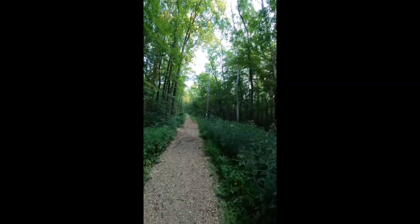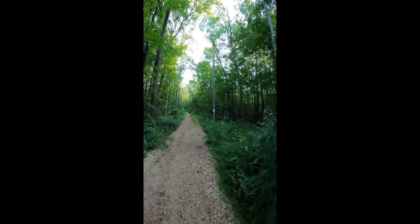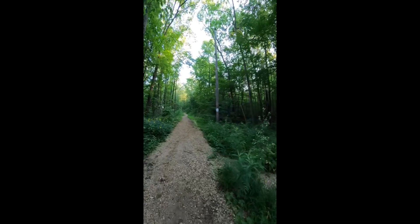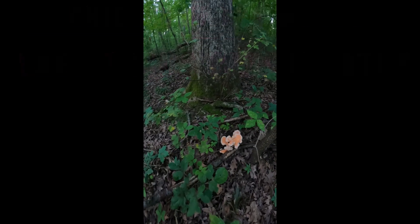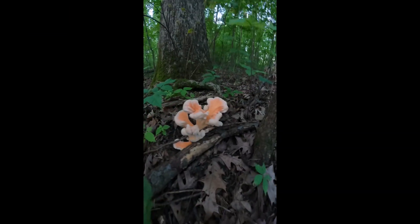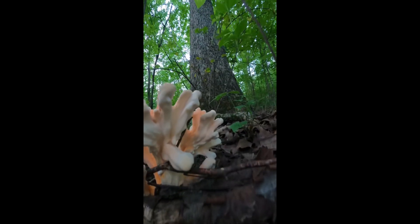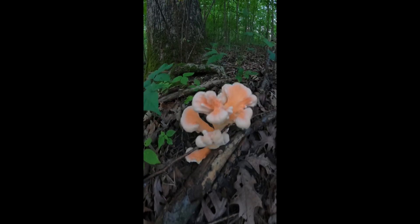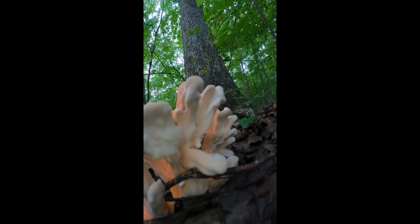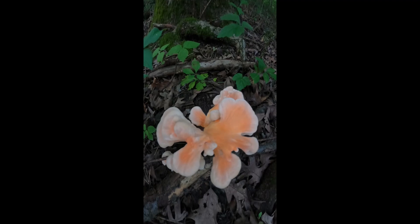We are in the transition from late July summer to early August fall. What a gorgeous beauty — really fresh. This is Lady Porus, the white-pored sulfur shelf mushroom. It is a super delicious choice edible. Its pores are white underneath instead of yellow like the normal sulfur shelf, and we are going to pick that.